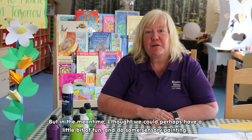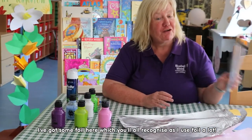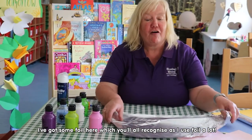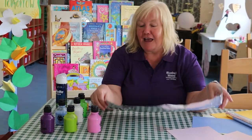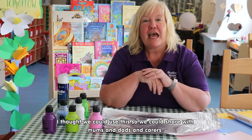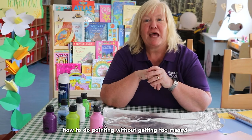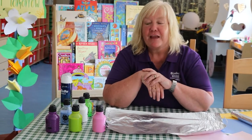We're going to do some sensory painting. I've got some everyday foil here, which you'll all recognize because I use this a lot. I thought we could use this so that we could show moms and dads and carers how to do painting without getting too messy, because obviously we don't want paint up the furniture.